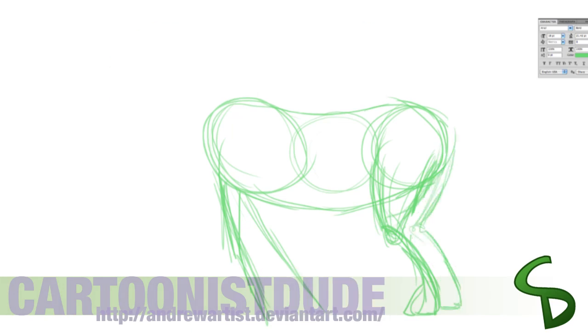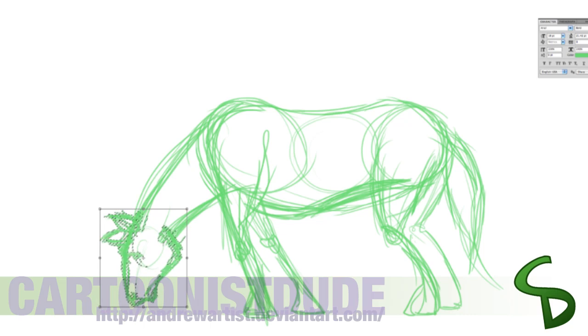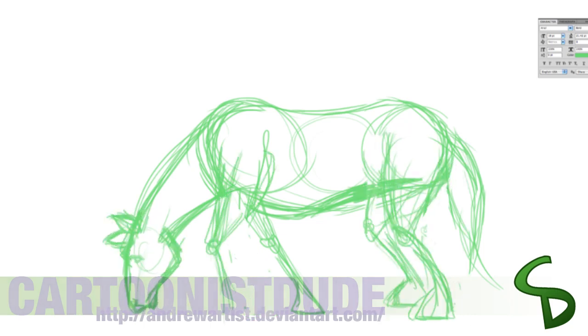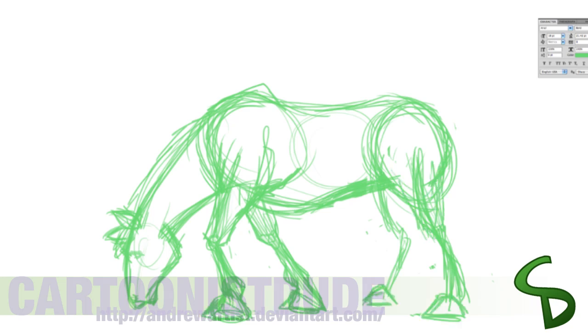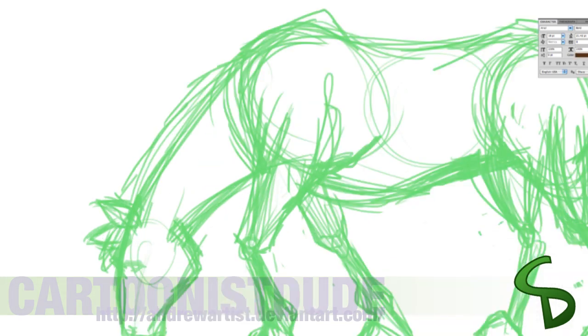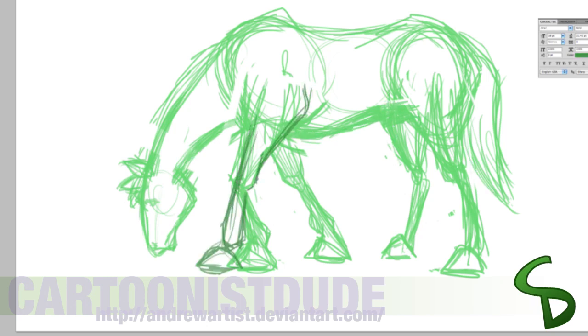So I'm going to try something new — I'm going to put some tips in this video. What we're looking at right now is my rough sketch of the animal. I noticed the horse legs were a tad bit short for its body, so I just extended it a little bit.